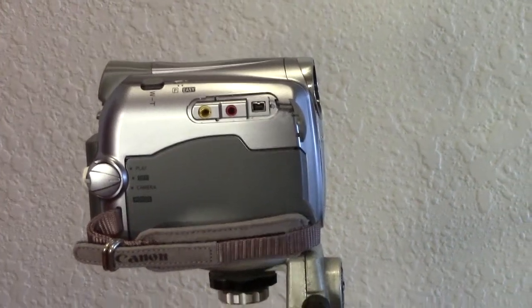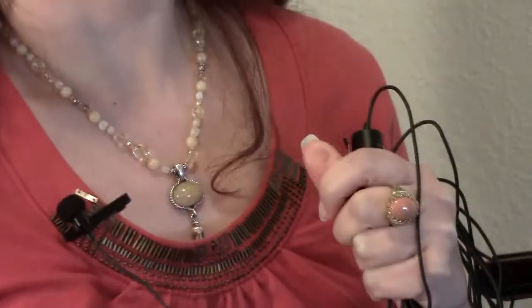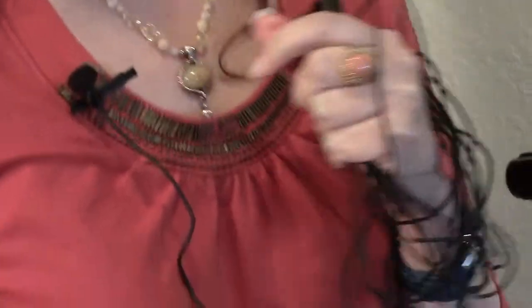I simply attach the microphone to the input on my camera, and then clip the other end to my clothing. This external mic now overrides my camera's built-in mic. The lav mic is designed to record human voice and eliminate background noise — it's perfect when you're doing interviews or stationary how-to videos like this one.